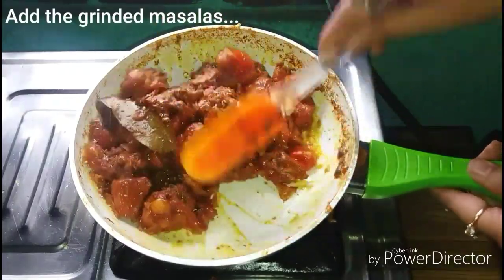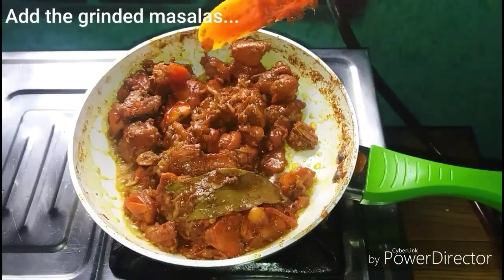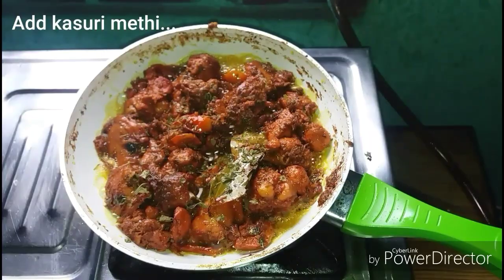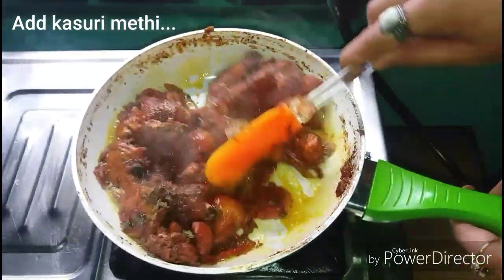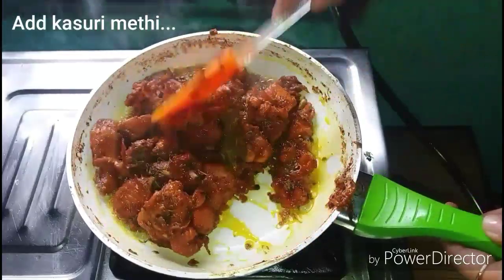I just made it like the chicken and the chicken is going to make it one more. I can put it in 1 minute, then I put it on low flame.